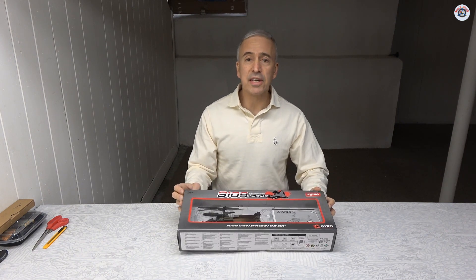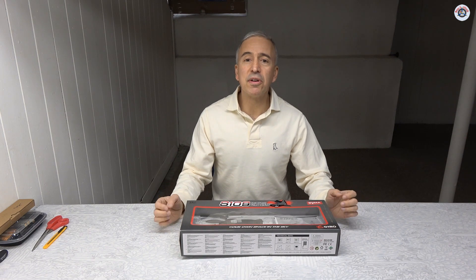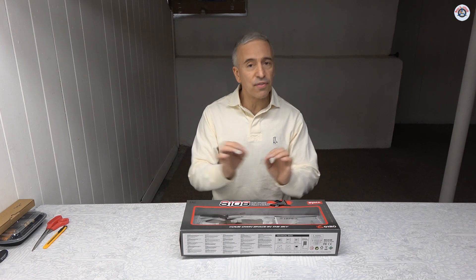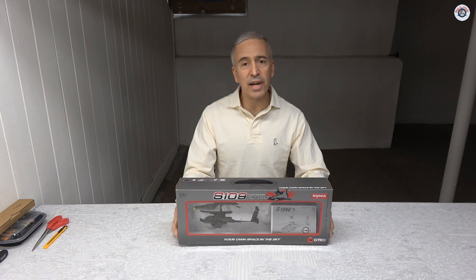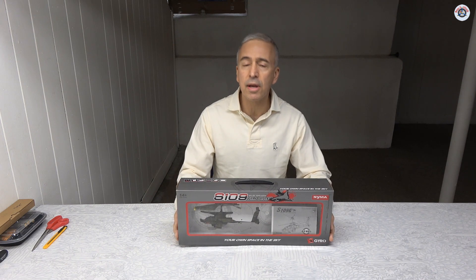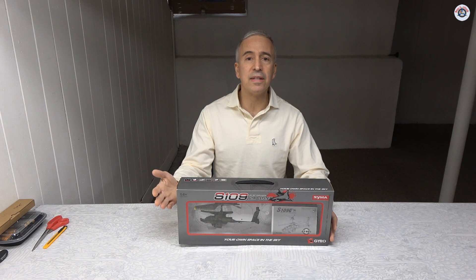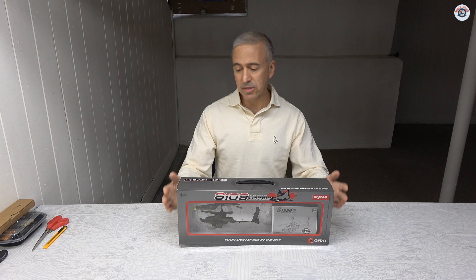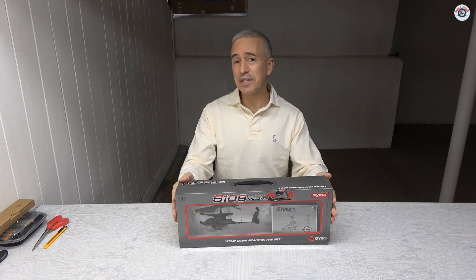This is a 3-channel helicopter but it has a gyro to stabilize it. Unfortunately the transmitter is infrared, not 2.4 GHz radio waves — it uses infrared light. So you can usually only fly this indoors. If you need to fly it outdoors, there shouldn't be any sunlight because sunlight has a lot of infrared radiation and it will interfere with the controls. You can fly it at dusk in the afternoon or evening, but you have to make sure there is not much wind because these 3-channel helicopters do not do well in the wind.